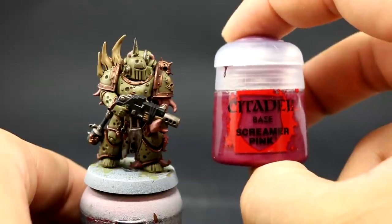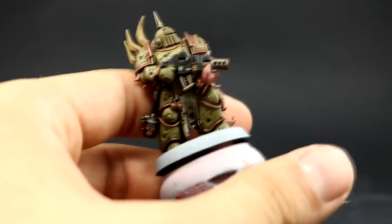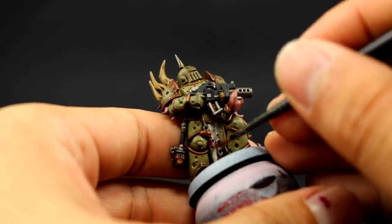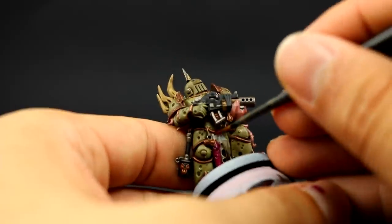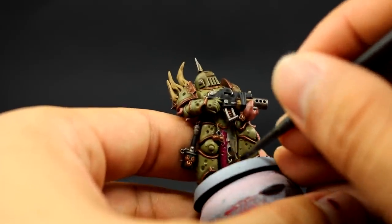Next I'm going to use Screamer Pink to paint all of the cloth around the model. In this particular model it's only a loincloth in between his legs, and it's very easy to pick up. Just make sure to avoid all of the other places you have already painted, and have a thinned-down color so it doesn't cover detail.